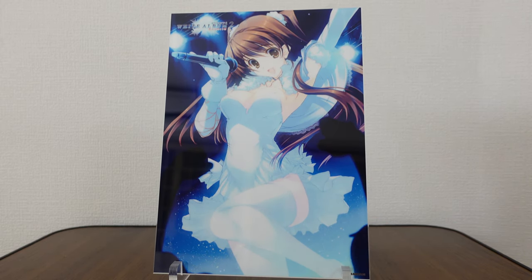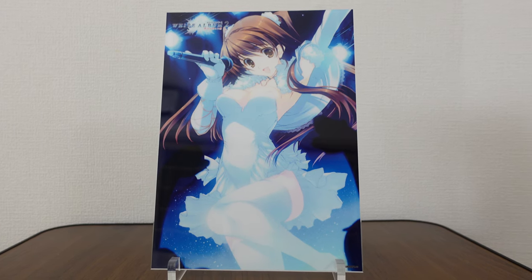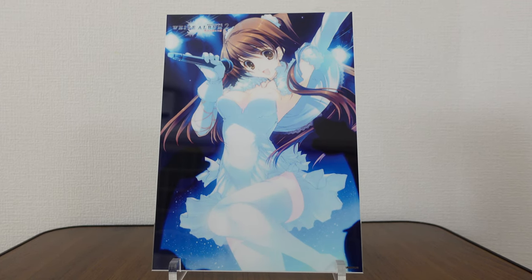Thanks so much for joining me on this merchandise review from White Album 2. I'll be back with more merch reviews, including the other acrylic boards in the future. So until then, I hope you take care. See you.